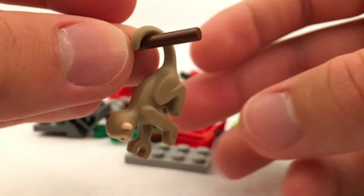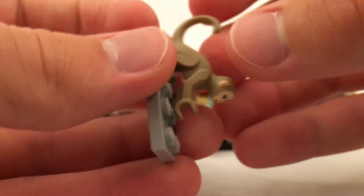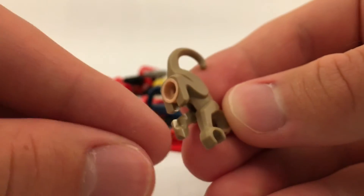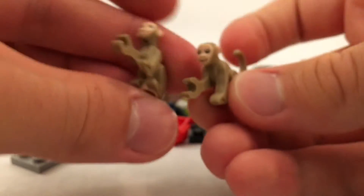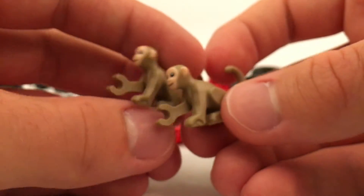He can hang by his tail. And I believe, if I'm not mistaken, he can clip kind of like LEGO cats, where he has a stud connection, and then he has an indent in his foot down there to allow it around a stud — like that. Really cool. And the best part is that you get two of them. These are very, very cool pieces. I'm very happy to have these.